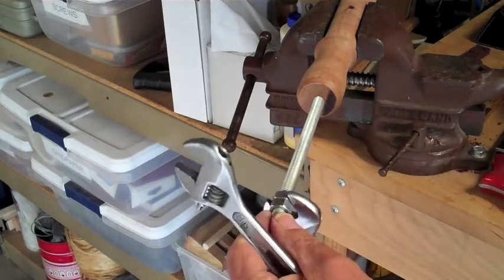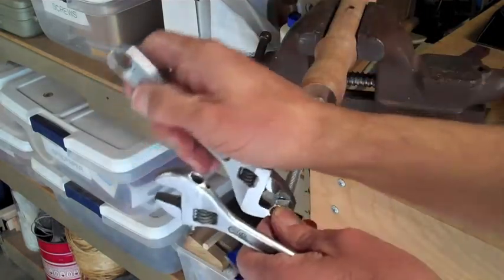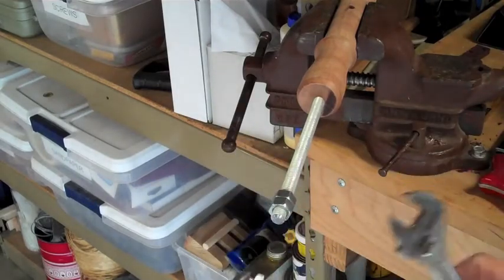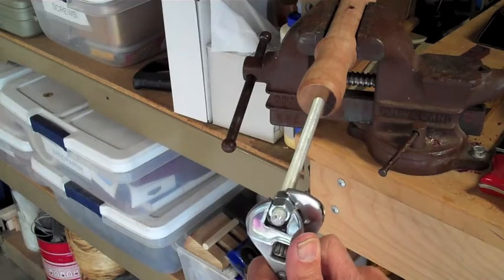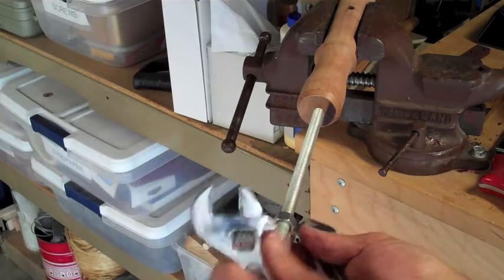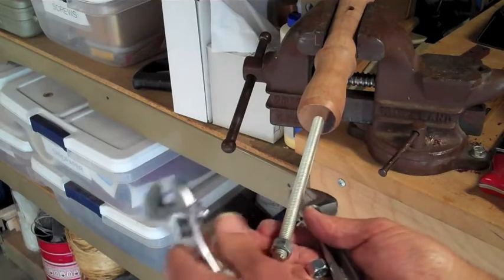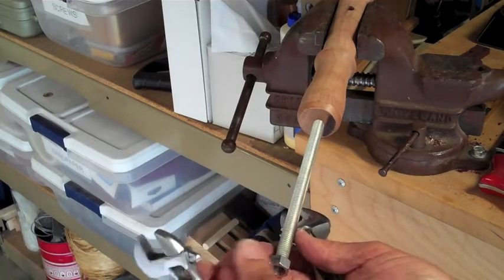One nut one way and one the other. Now I should be able to turn the whole thing in there, turning it so it's good and tight. Now I'm going to break these loose by going the opposite directions. I'll take them off, and I'm going to try using this little axle to give me support on one side of my spindle when I use my drill driver to lift it up.